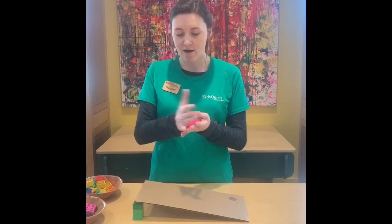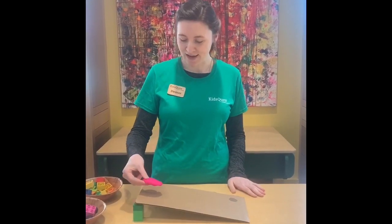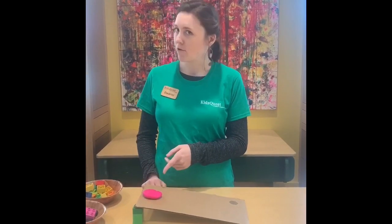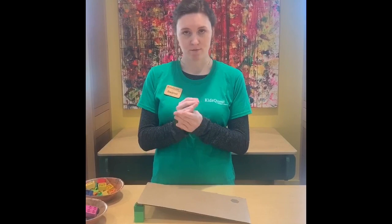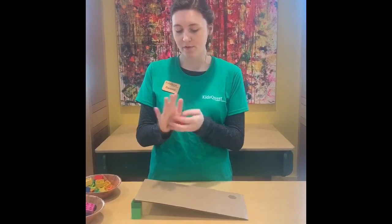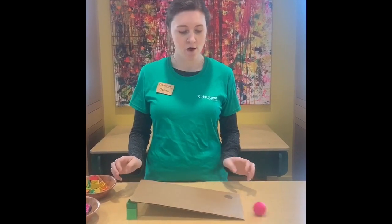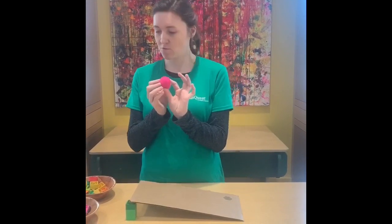I have this piece of Play-Doh. It's flat right now and I'm going to put it on the ramp and see if it rolls. Oh, it just sat there. Is there anything we can do to the Play-Doh that might make it roll down the ramp? I'm going to turn it into a different shape — I'm going to make it a ball. So now I have a round piece of Play-Doh. Whoa! It rolled all the way down the ramp! So if we make our Play-Doh round, it will roll.